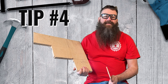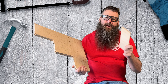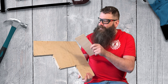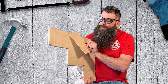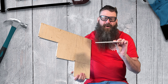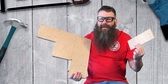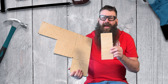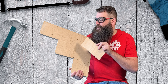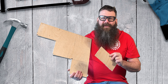Tip number four is to sand with care so you don't ruin your projects. Sometimes you're gonna over-sand and really round corners more than they should be. On pieces of plywood, you can go through the plywood onto the layers below and it looks really bad. Make sure there's a lot of sanding in making woodworking projects, but be careful not to over-sand, especially on things like plywood or veneer plywood — really thin materials.